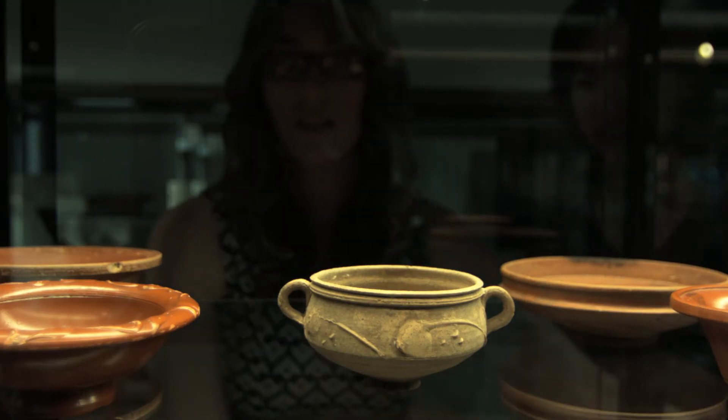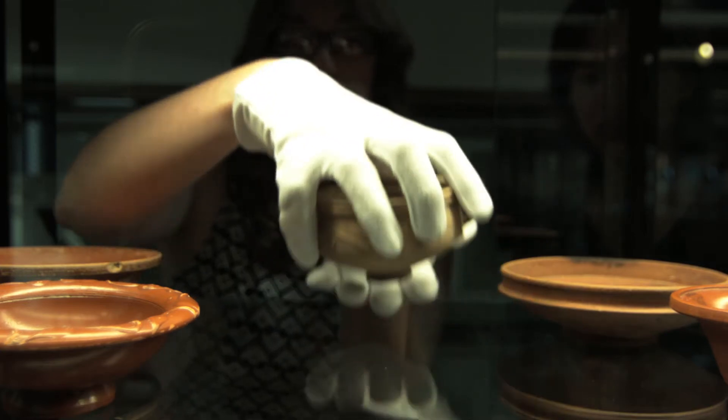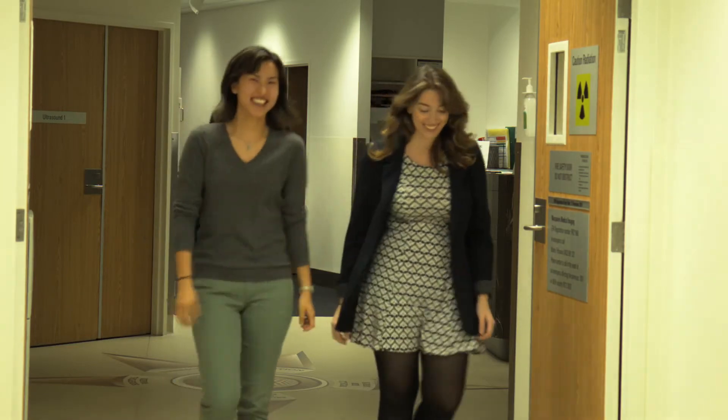The first objects we've decided to scan are those which are really delicate, frail, or really expensive — objects that no student is able to handle. Once we select those objects, we take them to our setup at Macquarie Medical Imaging, or MMI.